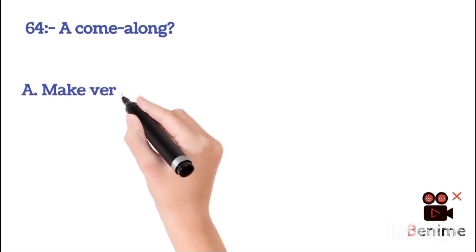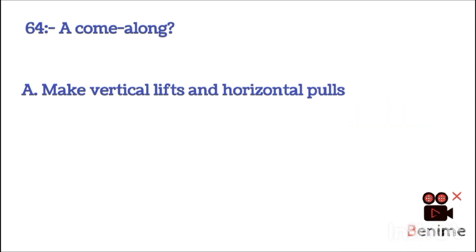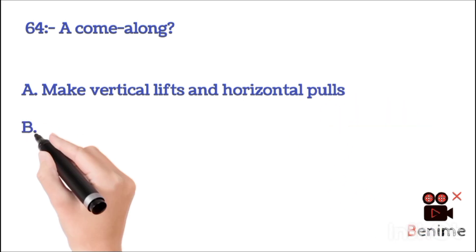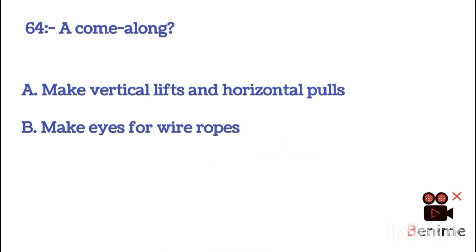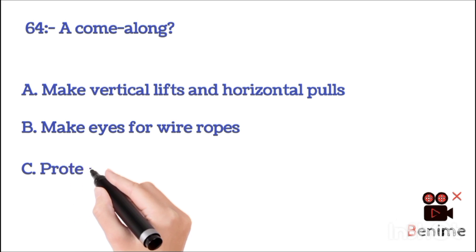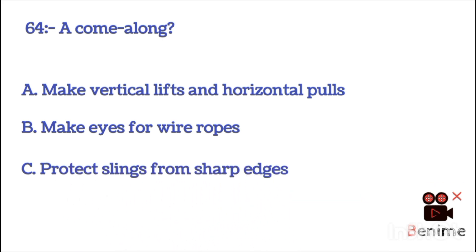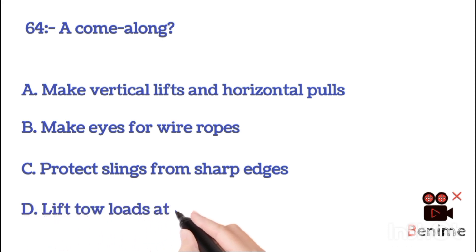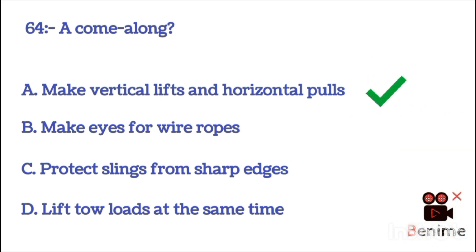Same question about a come-along hoist: A. Make vertical lift and horizontal pulls. B. Make eye for wire ropes. C. Protect sling for sharp edge. D. Lift two loads at the same time. The correct answer is A: make vertical lift and horizontal pull.